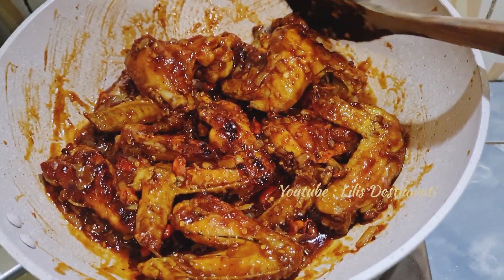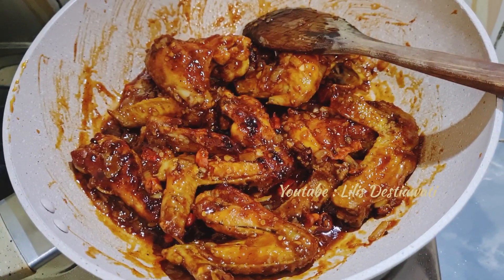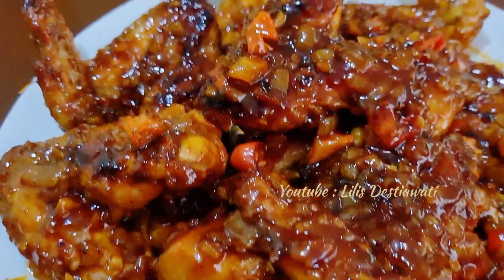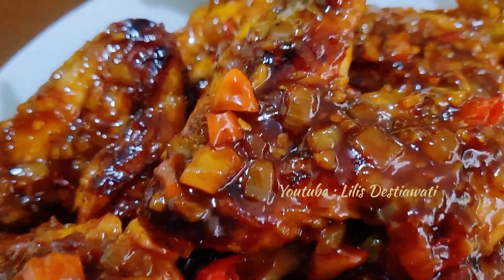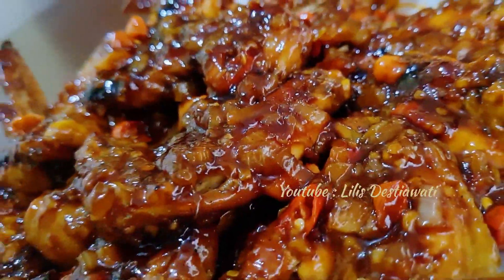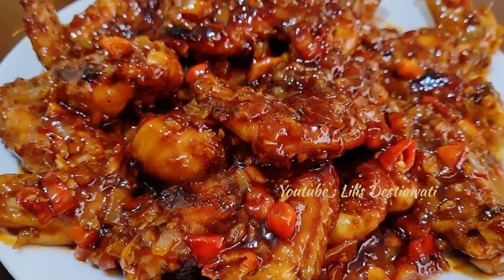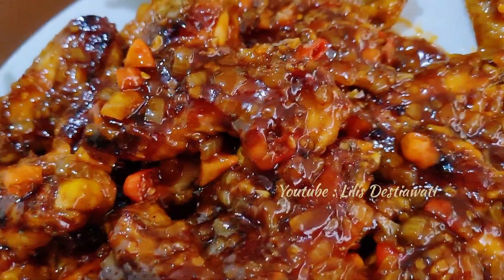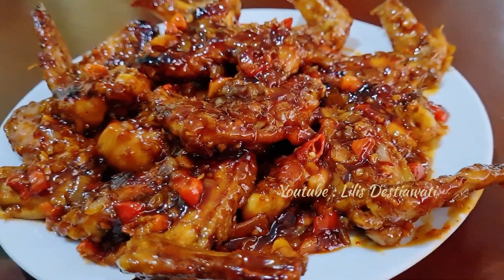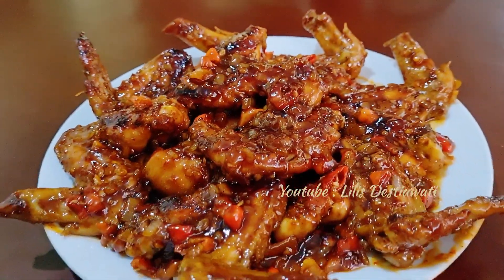Ingat ini apinya, kemudian saya tuang ke piring saji dan disantap selagi hangat-hangat. Inilah teman-teman hasil masak saya hari ini, panggang sayap ayam saus barbecue bawang bombay. Lihat teman-teman, ini aromanya harum sekali, rasanya pun gurih, nikmat, lezat. Silahkan teman-teman untuk mencobanya. Terima kasih teman-teman sudah menemani masak saya hari ini. Wassalamualaikum warahmatullahi wabarakatuh.